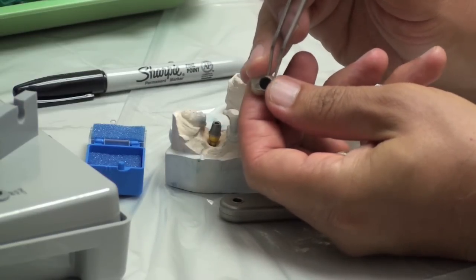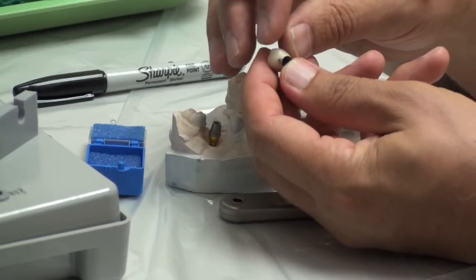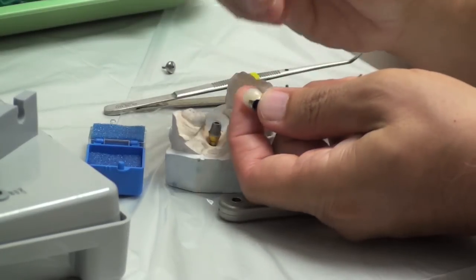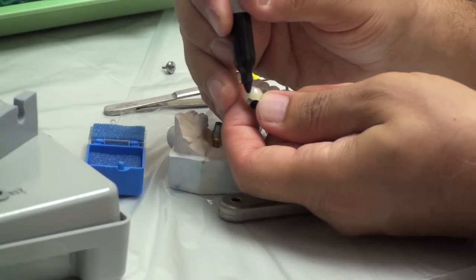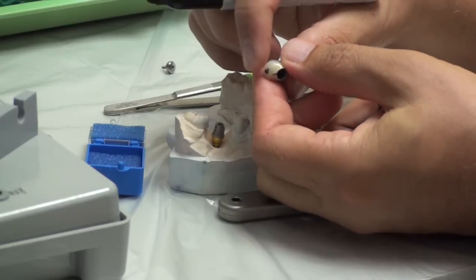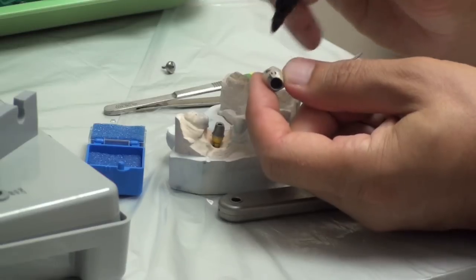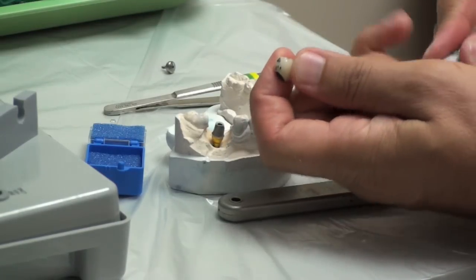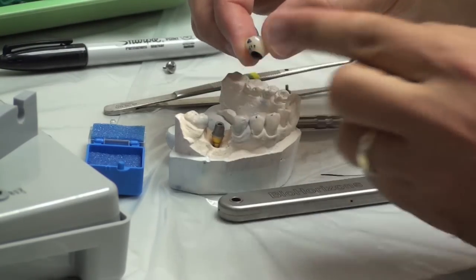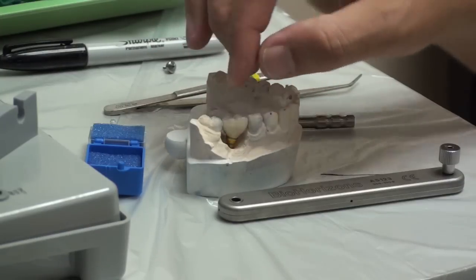We're not talking about the interior surface - we're talking about adjusting over here on the porcelain, in the area below the contact. Here's the contact - we're not going to adjust that. We're not going to adjust the margins of the crown. But it's this area here where there could be some tissue contact. Take your greenstone and hollow grind that out - take your greenstone to duplicate the shape of the tissue until you get it so that it's comfortable.